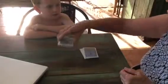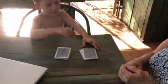Now, split the deck in half. So based on the fourth card in this half of the deck will be what the fourth card in this half of the deck will be. So, count your four cards.